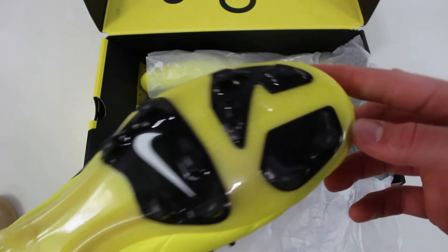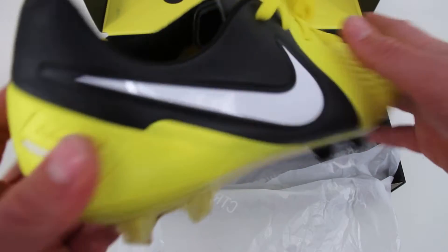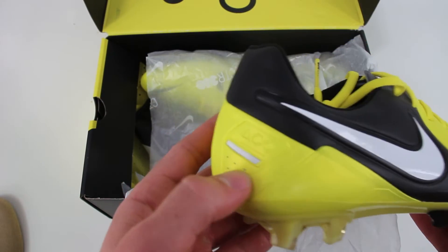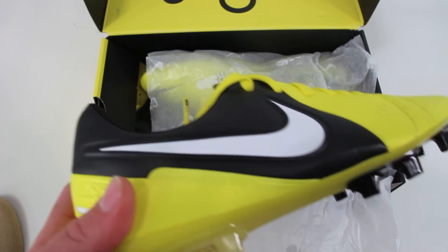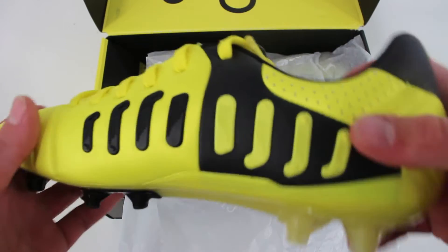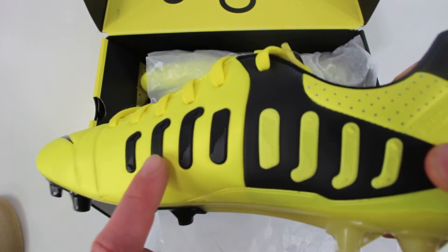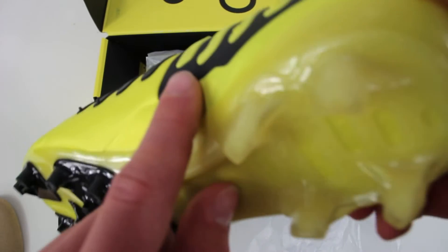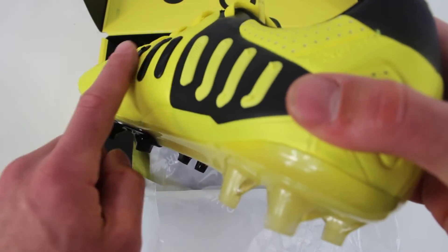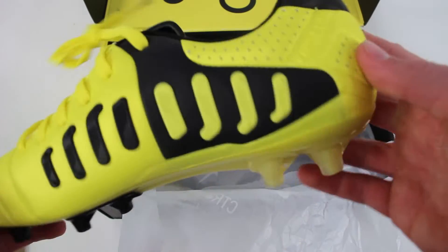It has that same CTR soleplate — this is the exact same thing that was on the original. We have the ACC logo here. I want to say this might have been the first pair to actually have ACC, or around the first generations where they started ACC. We've also got this rubber element on the inside with little dots on every single one, so maybe that catches the ball a little bit better on top of the rubber element.